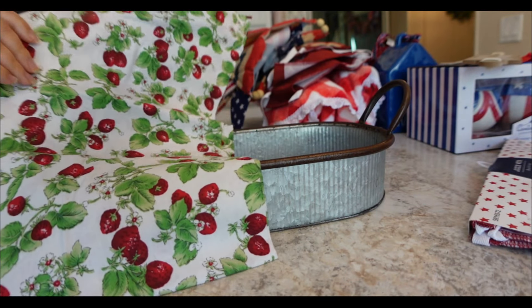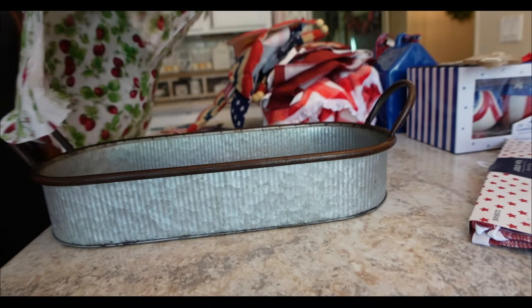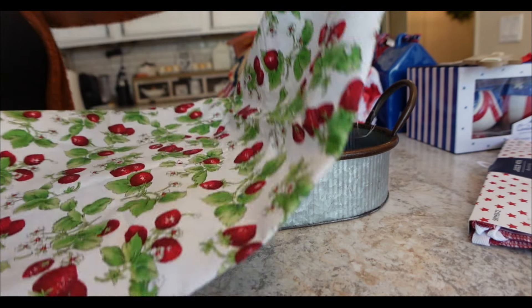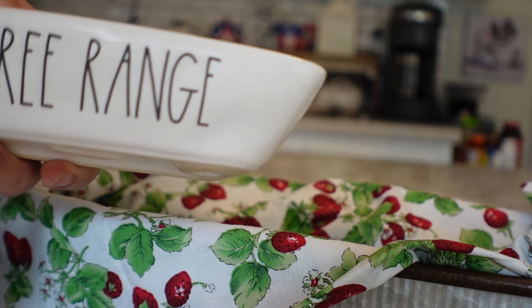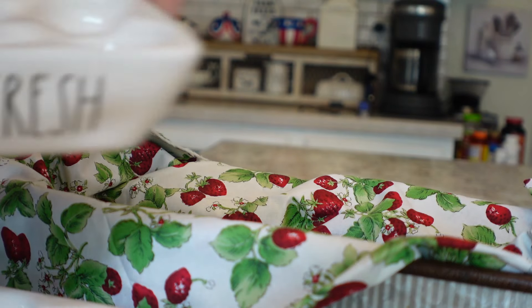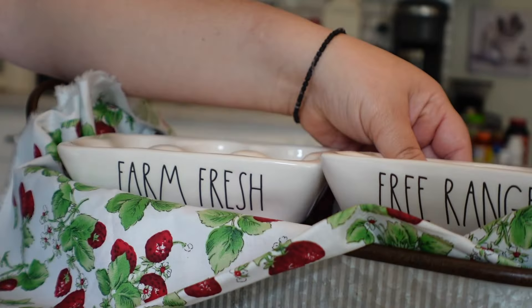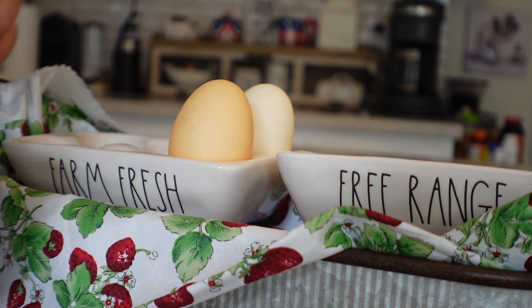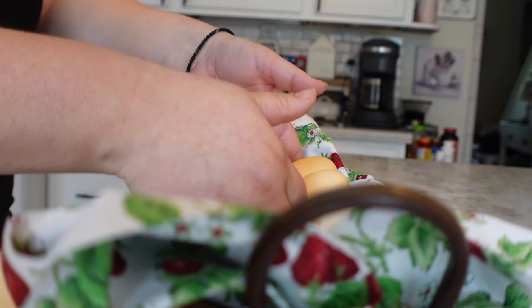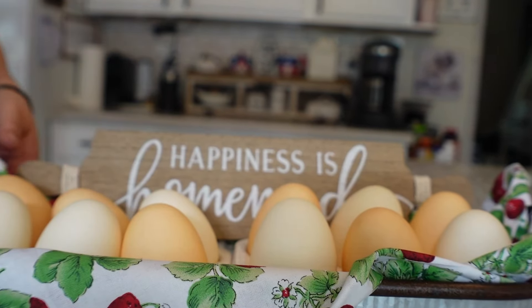Just for a little pop of farmhouse summer decor, I have this little tin that I had already purchased previously — I think at Michael's — and I have some vintage-inspired strawberry fabric, which I think is so pretty. I'm going to put these Rae Dunn egg dishes on here and put in some faux eggs just to add a little extra summer in the home. My husband gets real eggs at farms in Illinois and sometimes Iowa, but I want to keep this up for decoration, so we're just going to go with some old-fashioned-looking faux eggs.